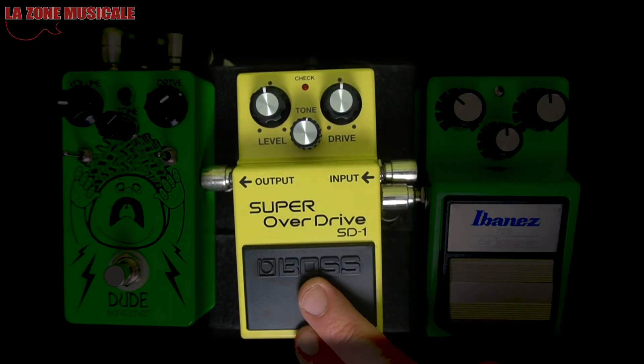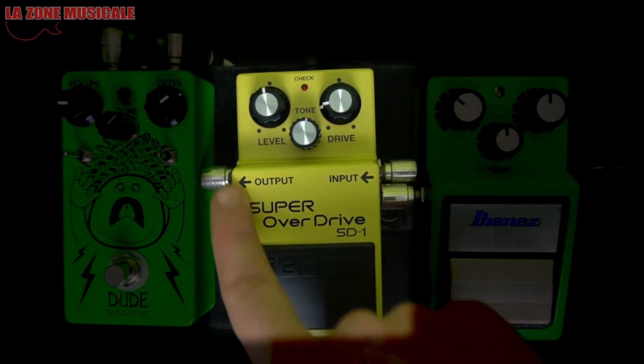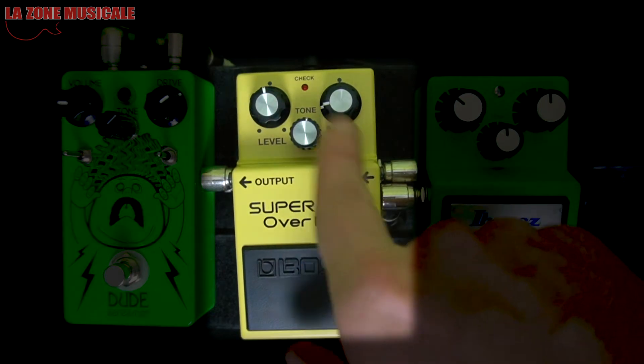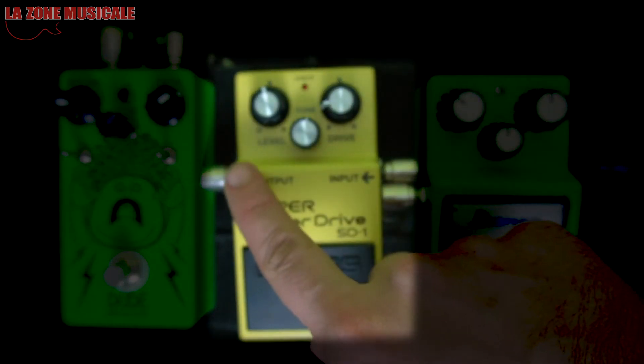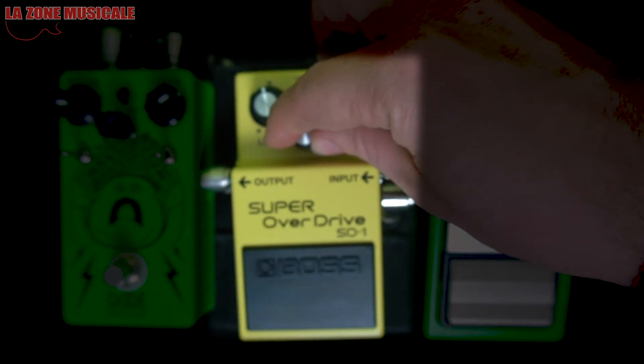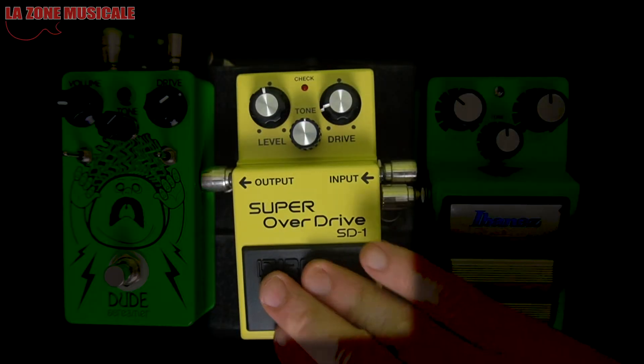Next we have the Boss Super Overdrive, which is the same type of overdrive, but with a little bit more gain. We're going to do the same test — Level is Volume, Tone we'll leave in the middle. It's pretty versatile in terms of frequency adjustment. You'll see it's a little less clean but offers a lot more drive.